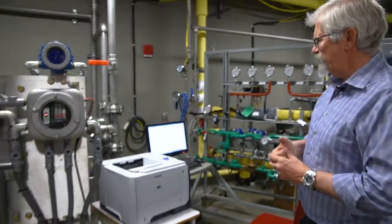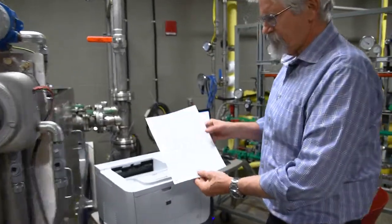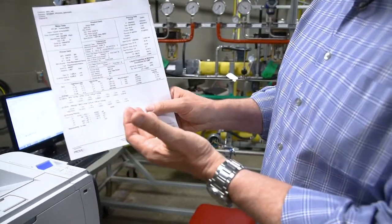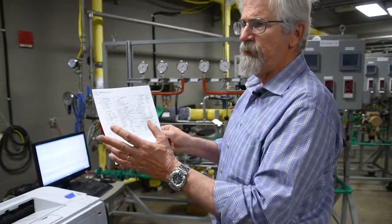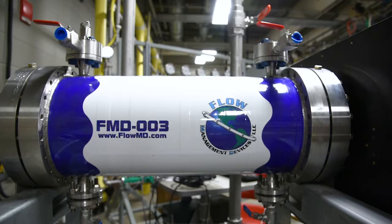In this particular case the proving run was successful. We did three meter runs and the meter has proven to be accurate to the standard that the prover has established.